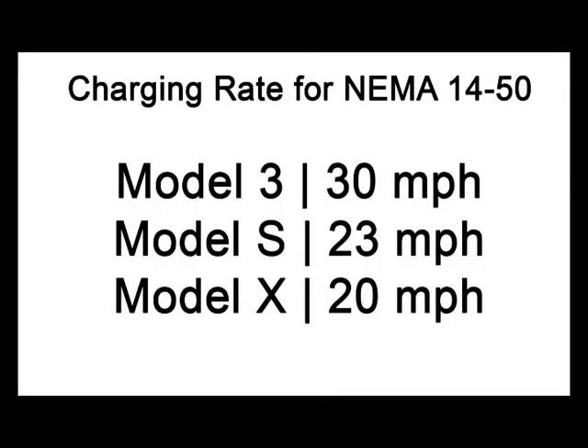The rate of charge for a Tesla Model 3 — either the standard range battery or the long range battery — is 30 miles per hour. For the S it's 23 miles per hour, and for the X it's 20 miles per hour.